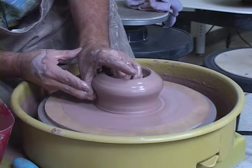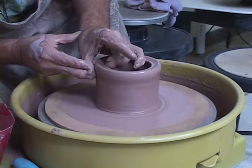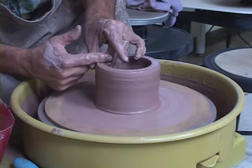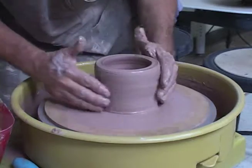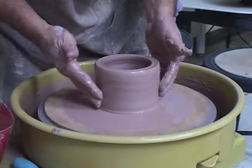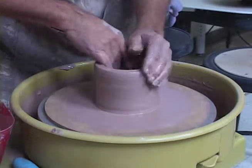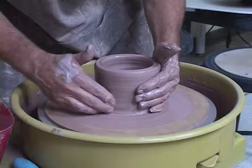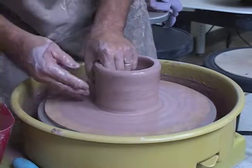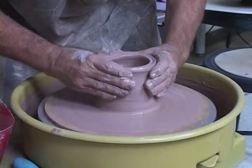Now we're going to do our first pull, trying to compress the top rim, top lip right there. That's the first pull — making sure that we're not flaring out. We can flare in, it's fine, but we don't want to flare out. It's really hard to get it back together if you want to make a cylinder. I'm using the slurry from the piece here to water my piece, make sure I have no sticky areas. Now I'm going to do a little three-point compression — come up and over.